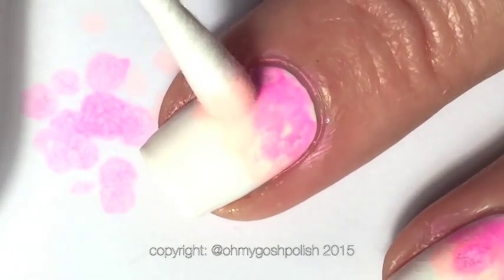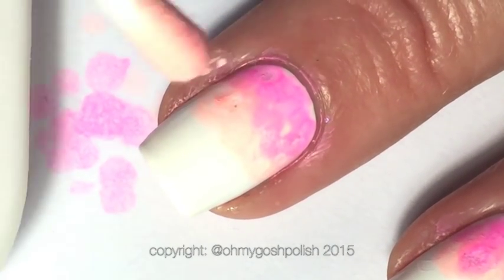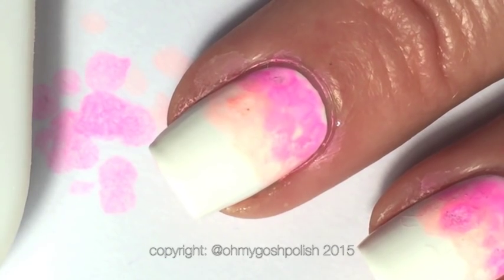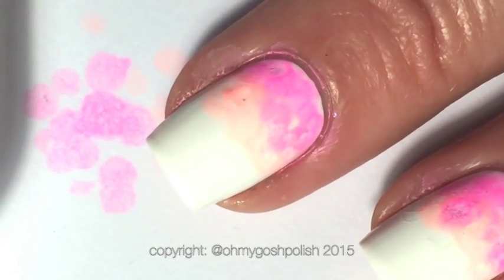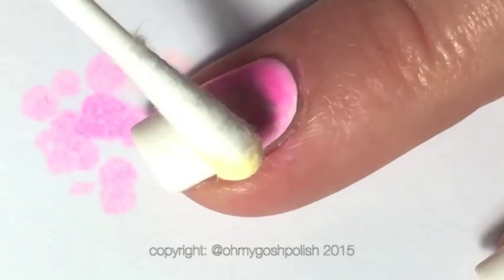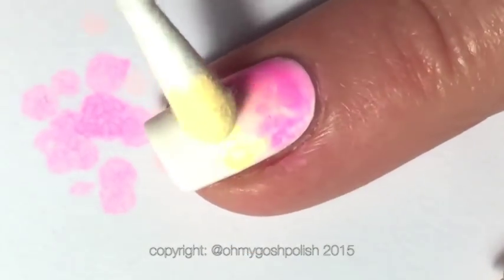Sometimes things just don't work out the way you think they're going to, or you change the way you do things and your clever idea turns out to be a stupid idea and you end up regretting it. Don't get me wrong — I do like the way it ended up. I love pastel rainbows, but it just didn't end up exactly the way I wanted. Regardless, it's still a rainbow so it still applies to the 31 day challenge.